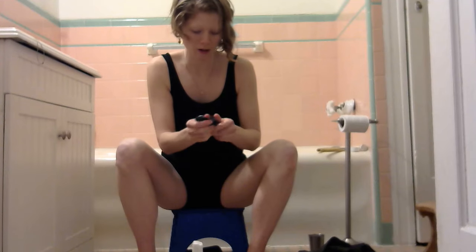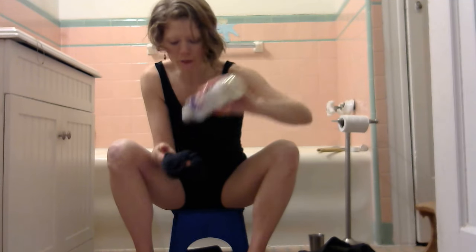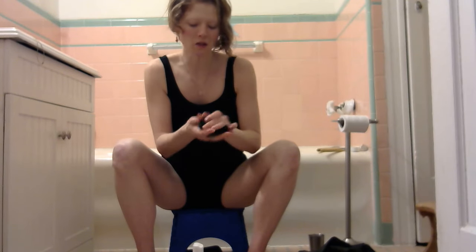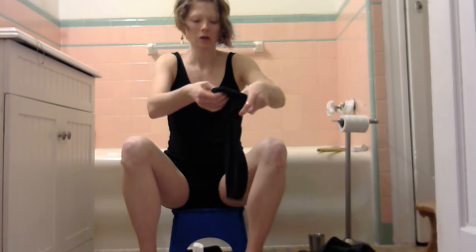You'll probably find it interesting to read up on castor oil packs if you haven't done that before. They're commonly used for reproductive organs and digestive issues — people put them over their bellies a lot. Once you get this sock totally soaked with castor oil and it's all slimy, you're ready to apply it.